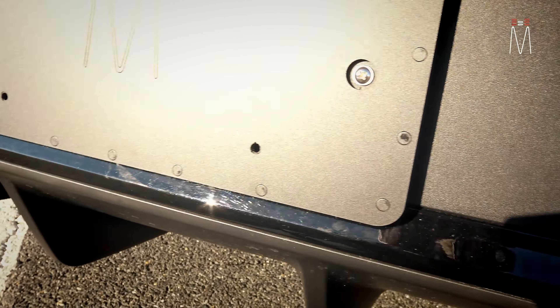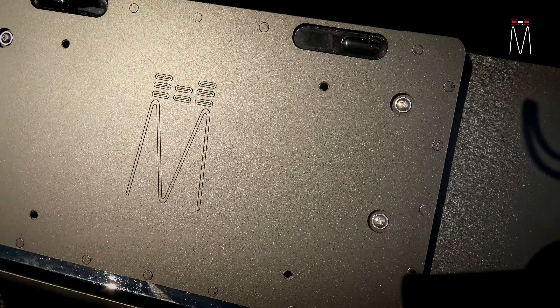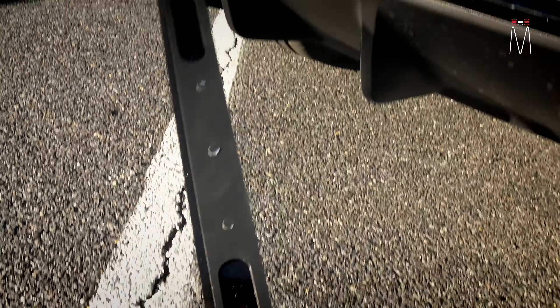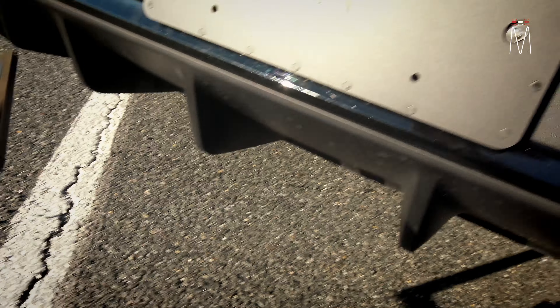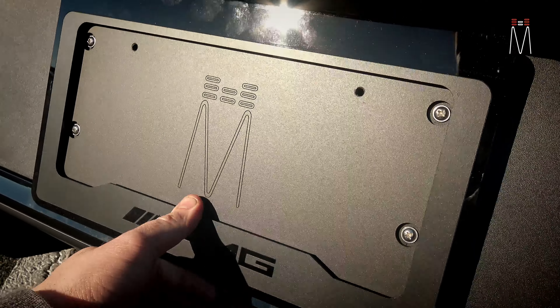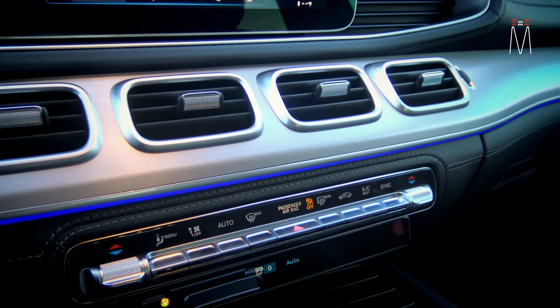We have our license plate cover here which is IR acrylic, and at the top it holds our RX sensors. This is actually magnetic — you can see the two diffusers, and your license plate mounts right here. There's a dummy plate insert shown, and the back has your magnets. It just sucks up into place and you're good to go.